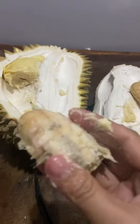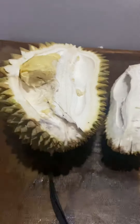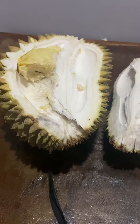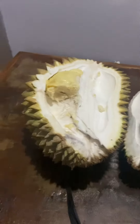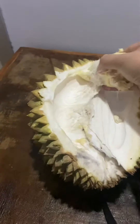So I notice this variety has a bigger seed compared to the other variety. The good thing about this variety is that it's so sweet and creamy.